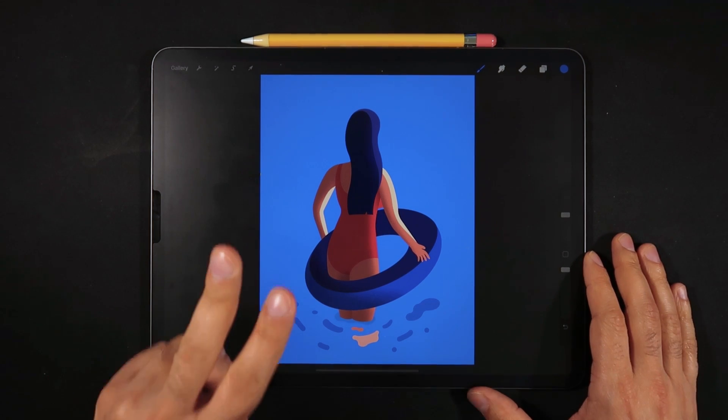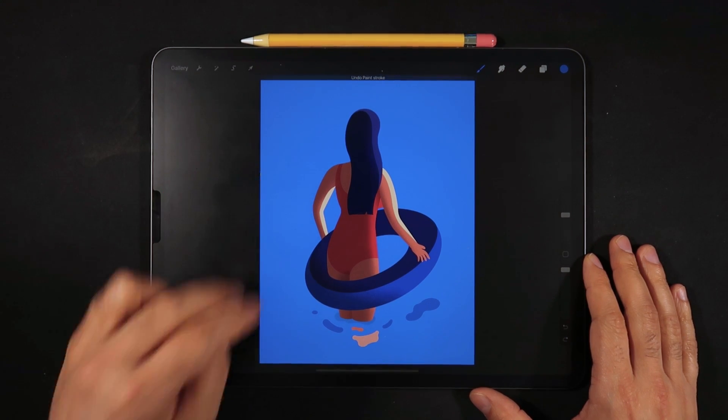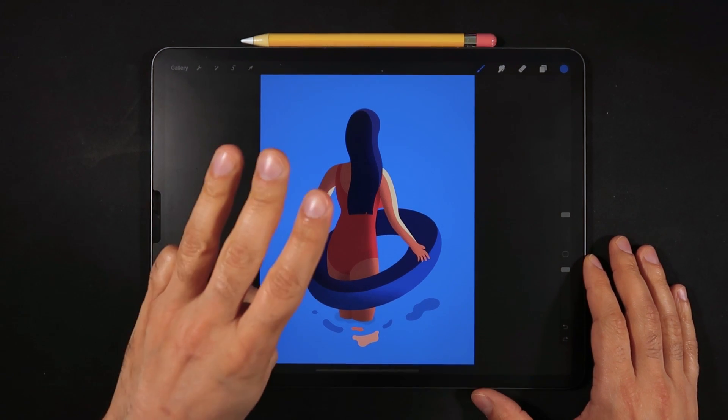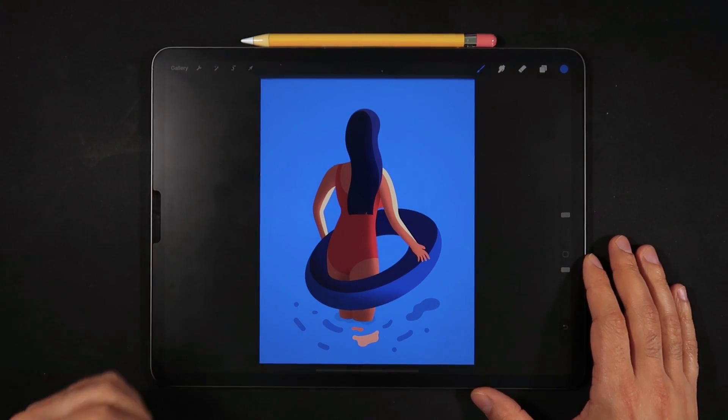With a two-finger tap, you can undo any action on the canvas. In case you want to go back to your undo, a three-finger tap will redo any of your actions on the canvas.